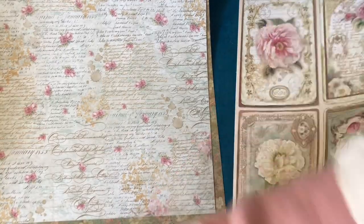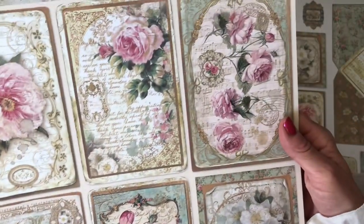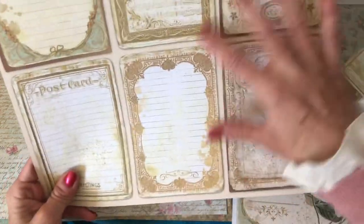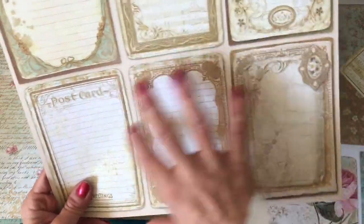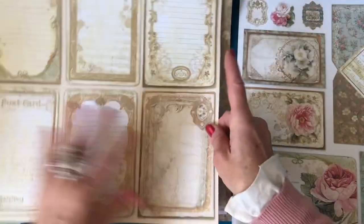Then here we've got some journal cards - just tear this one out. Aren't they just so pretty? I just love love love these. They've done like ghosting on the back to make the backs a finished journal card. Really really scrumptious.